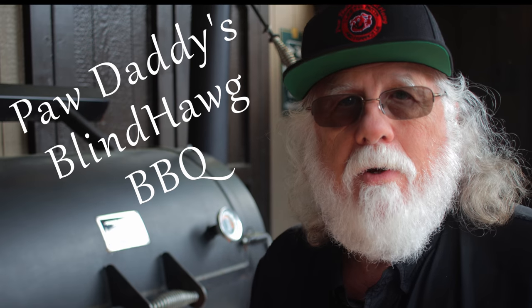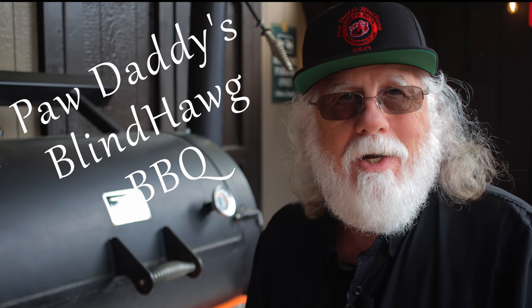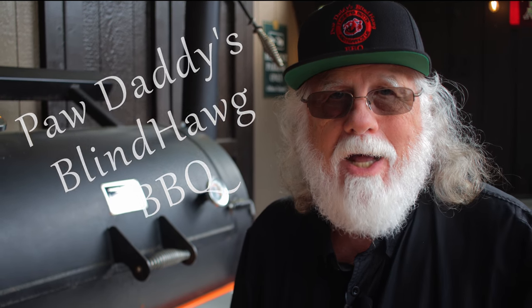The only thing left to do is hit that like button on your way out, consider subscribing, and I hope to see you next time at Paw Daddy's Blind Hog BBQ.